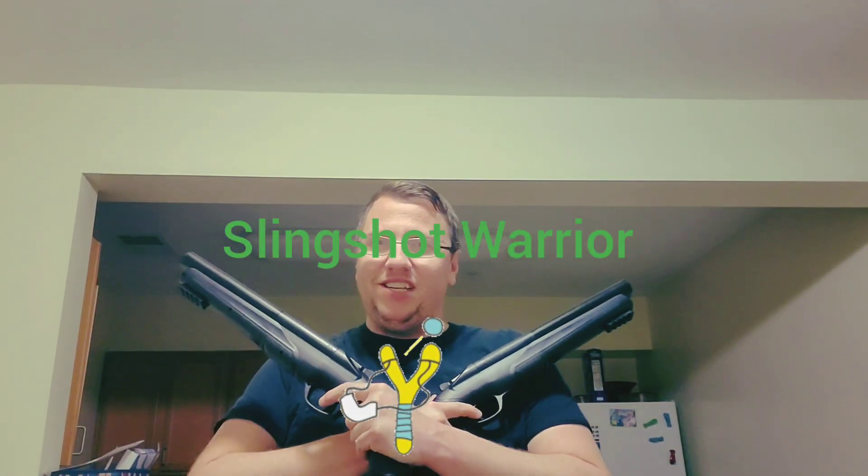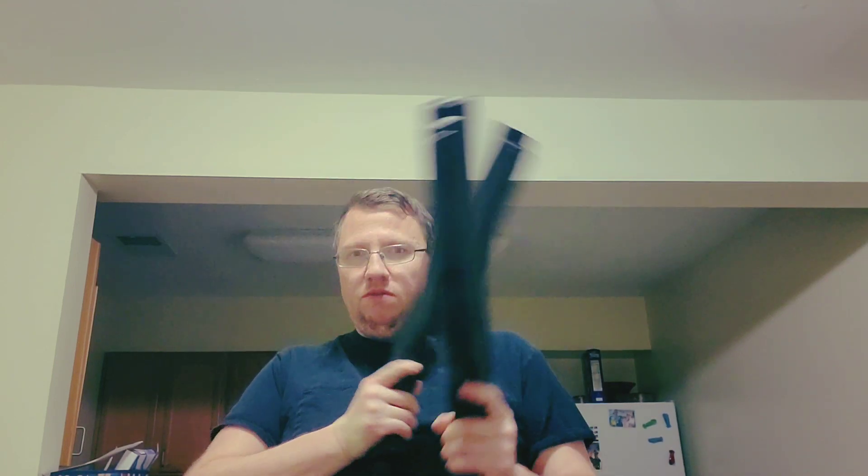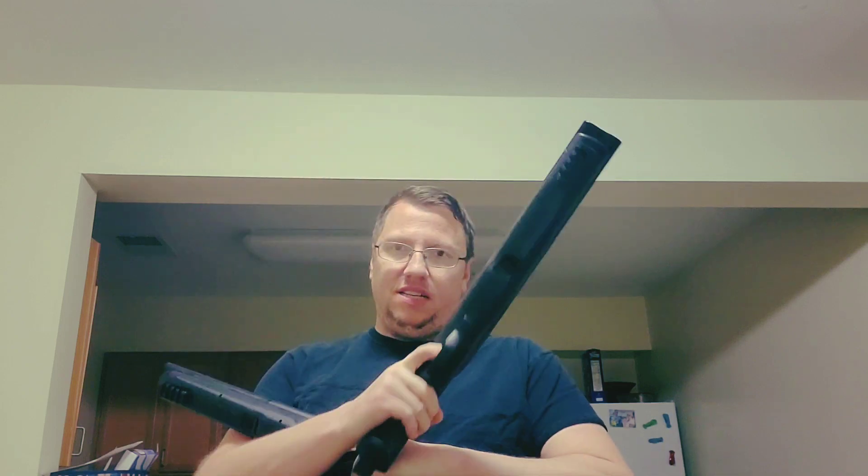Hello! This is Slingshot Warrior, coming to you with four barrels. Four barrels. That's right.